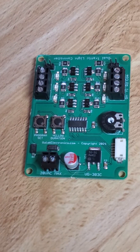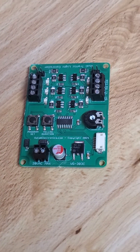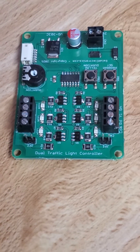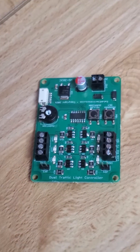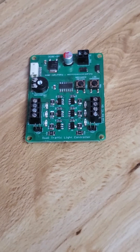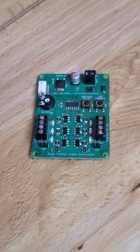Hello, what you are looking at is a Gallic Electronics HO/N scale railroad control. It's an actual dual traffic signal light controller. And this board, believe it or not, is what I used to put in a lot of the already assembled lights that I used to sell in my store.